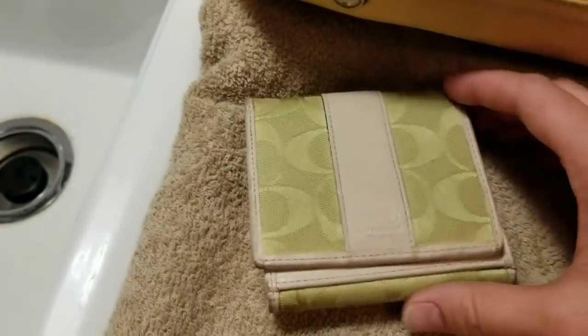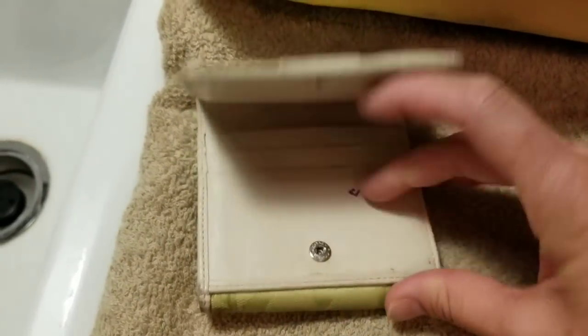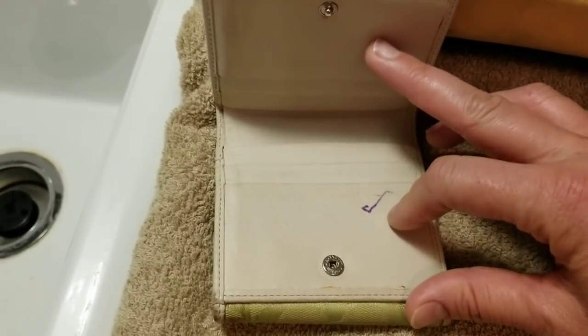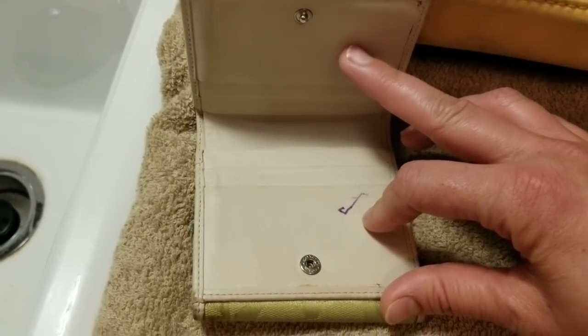And then the other thing is this really super cute little Coach wallet. I haven't even tried to get that off yet. I guess I should condition that first and see, or use a baby wipe. A lot of times it will come out with a baby wipe. And also I think I need to feed my dogs so they don't bark the entire time.